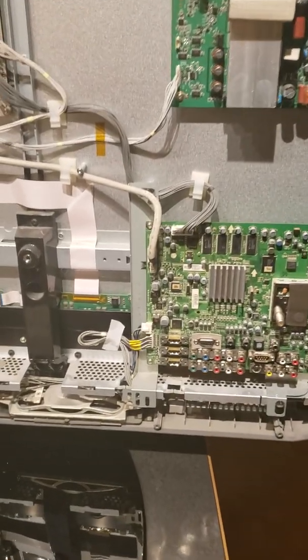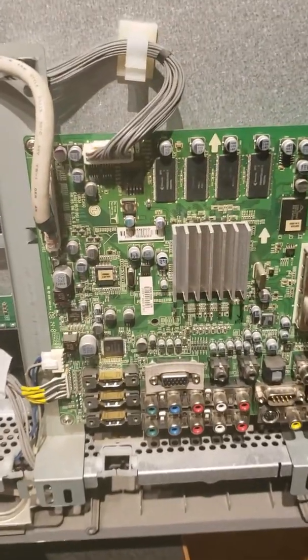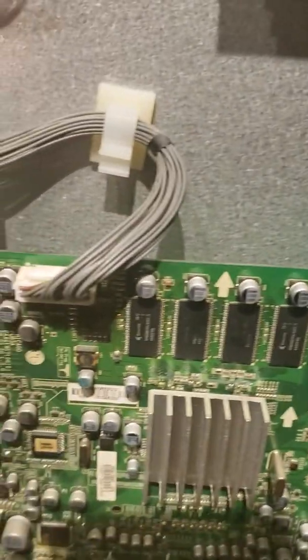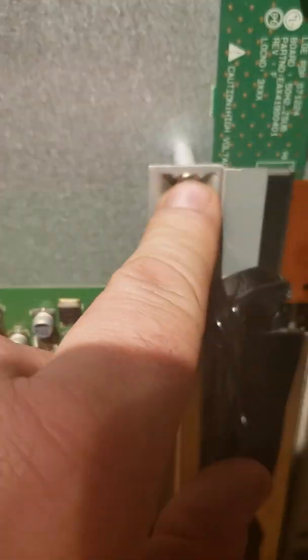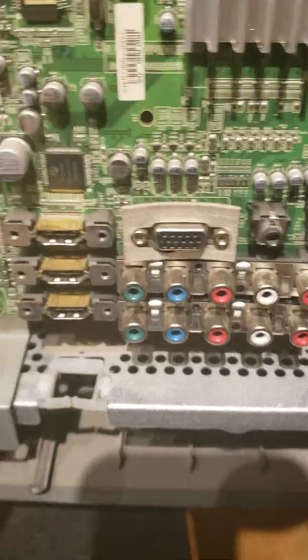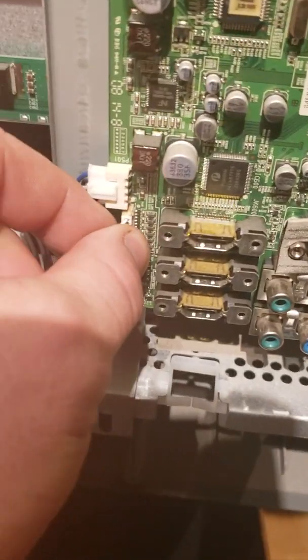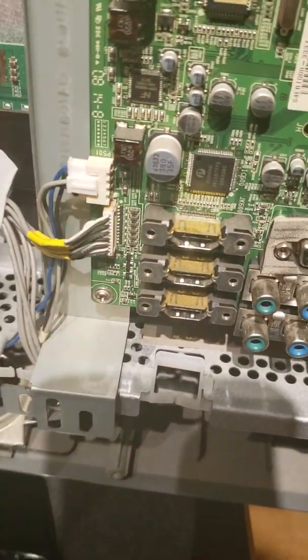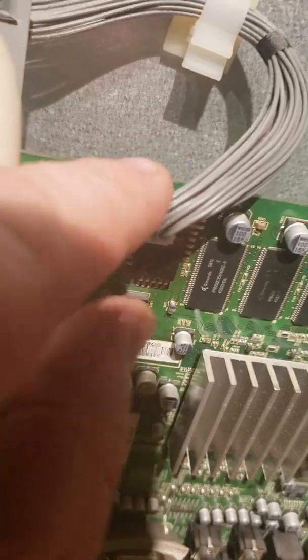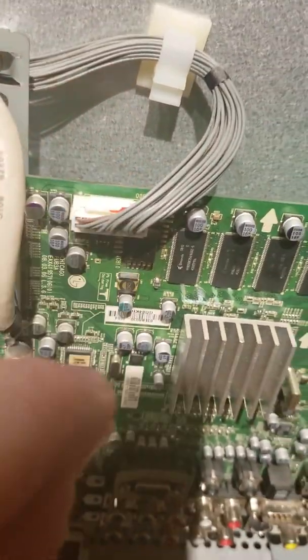Now that the panel's off, I remove these top two screws — this one here and this one here. The bottom two are already removed with the cover. Then it's just four connectors: this one here, you just give it a wiggle and a pull; this one's a clip and pull; this one's a push-in and pull; and this top one's the same — push the pin down and pull it out. And then the board actually comes off.